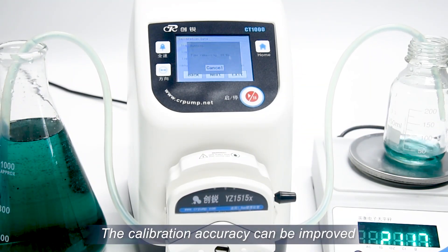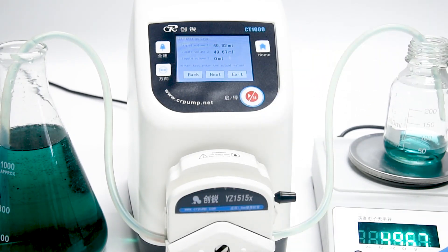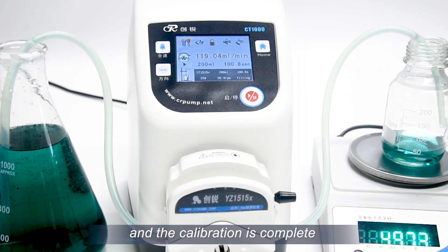The calibration accuracy can be improved by transferring the fluid volume multiple times. Click next and then click finish to exit back to the main interface. The calibration is now complete.